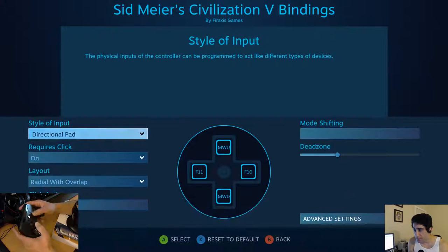Select. Style of input. Direction pad. Requires click on layout. Radio with overlap.